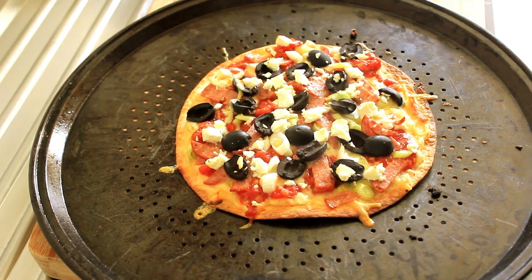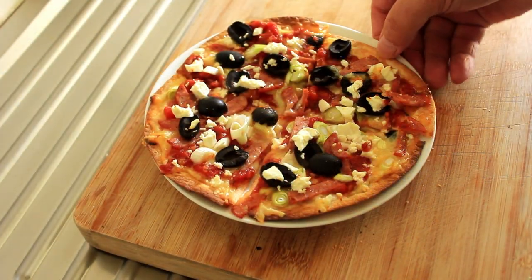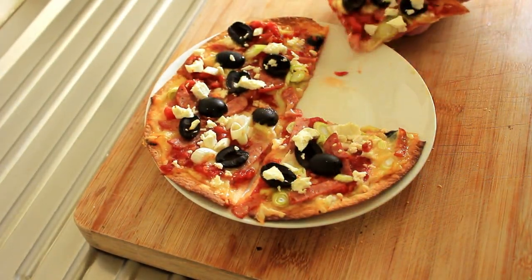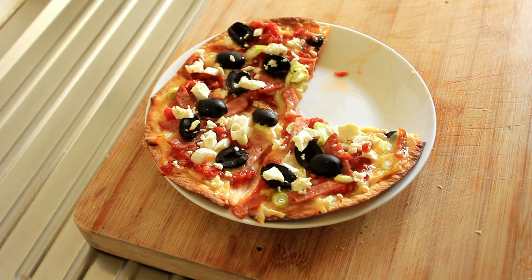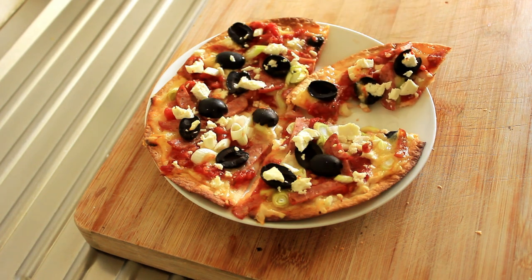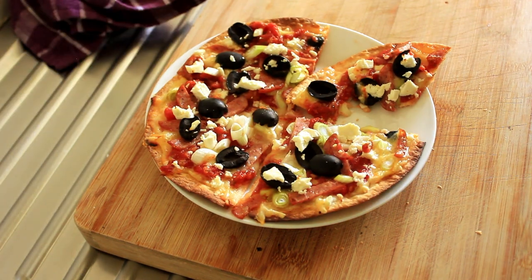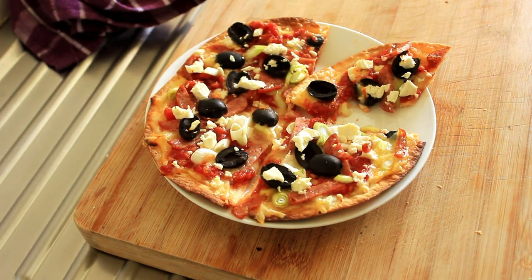Let's get this cut onto a plate. Right, let's have a taste of this, see what it's like. Oh wow — well, that's a winner! Thank you so much for watching. I hope you try this at home, it's very quick and easy and so tasty. Okay, catch you on the next recipe.